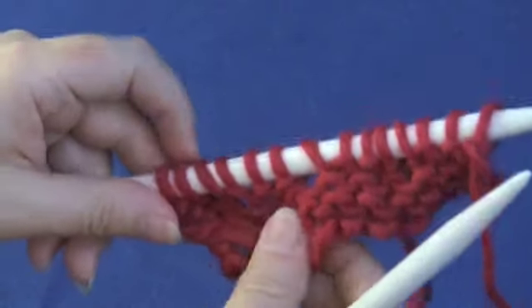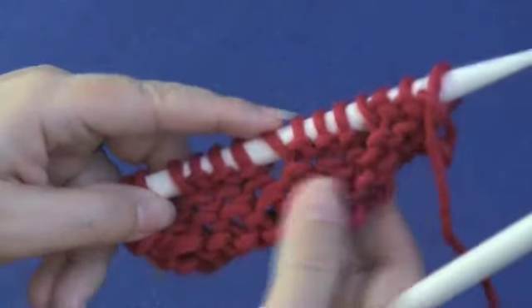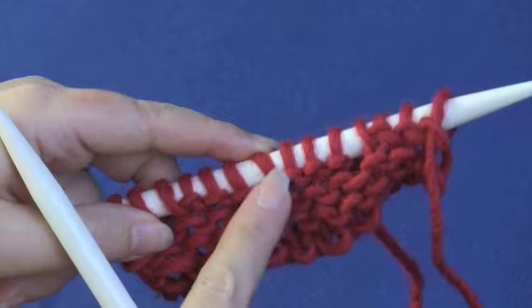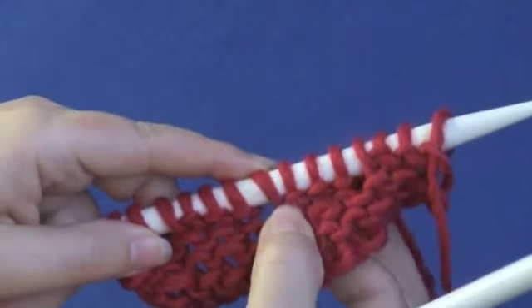So when you work the yarn over on the knit side, when you work the yarn over on the purl side, I'm going to show you how to create the row above it.